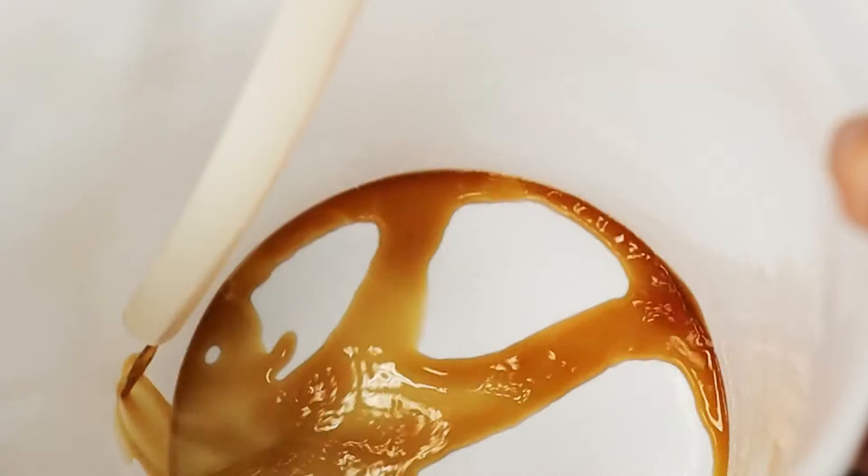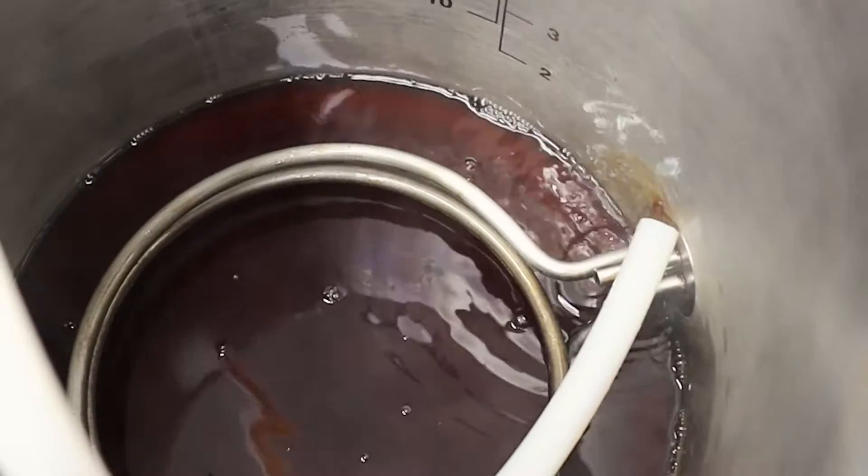And next comes the lauter. This is when you'll separate the grains from your wort so that you can boil it.